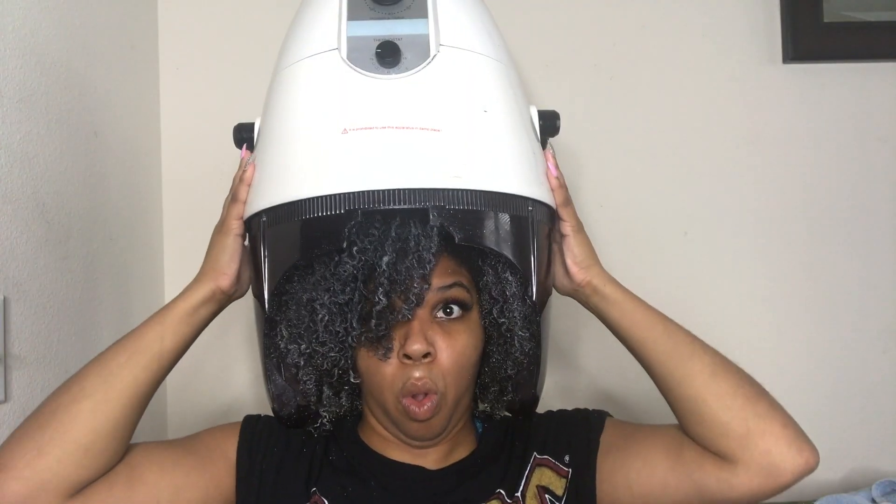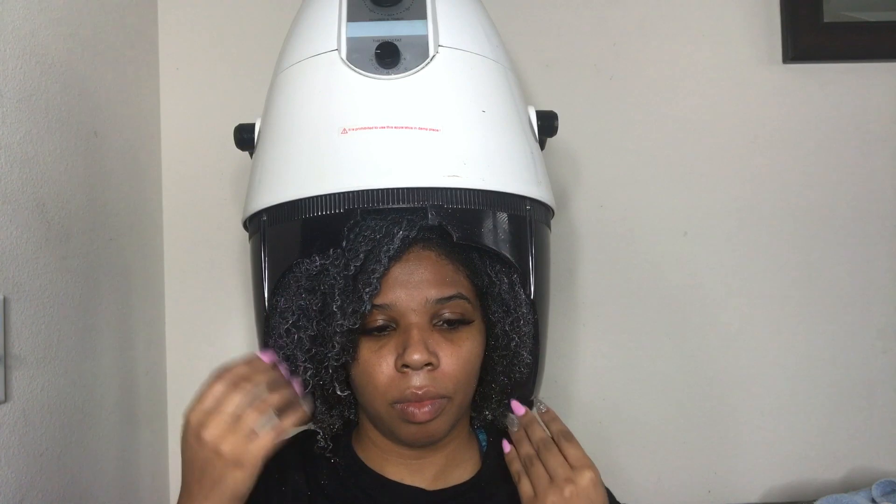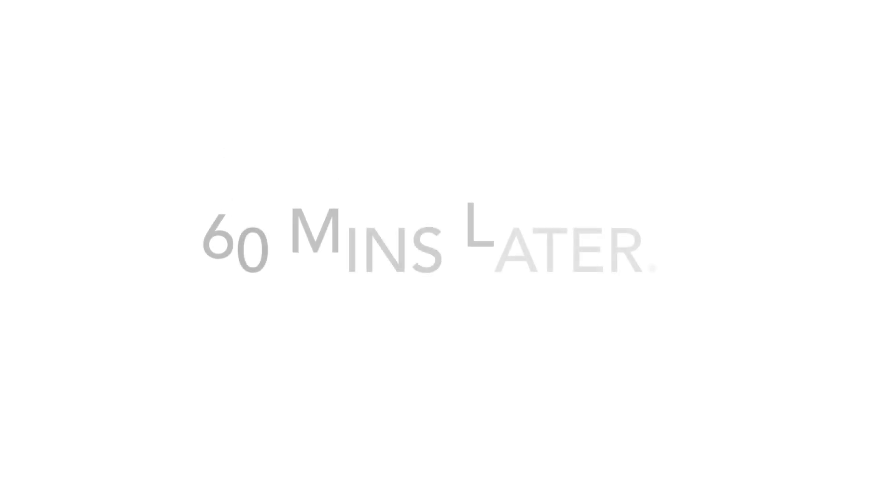It's sitting under the dryer. The purpose of using this is to eliminate shrinkage but also have your wash and go ready. I'm going to take this hooded dryer that I have and sit under here for at least 60 minutes. And this is my result — my curls are popping.